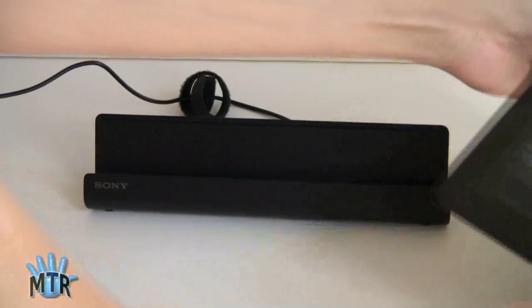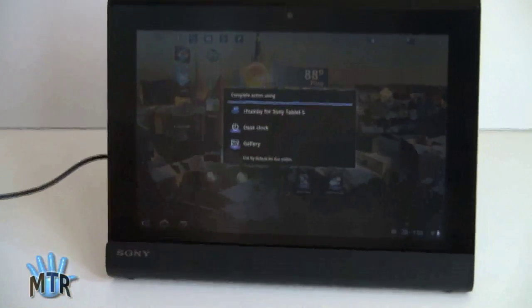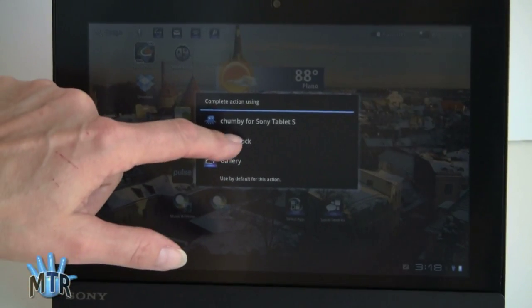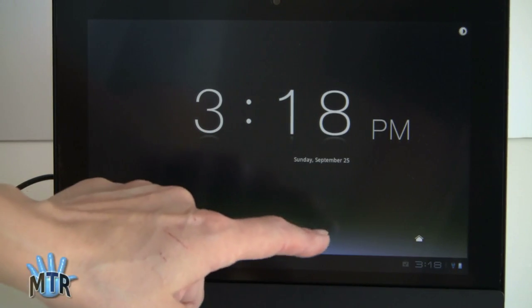And then you just drop your Sony Tablet right in. You have your choice of running the Chumby Tablet app using the desk clock or having a slideshow from Gallery when you drop it in. We're going to shoot for the desk clock. And there you have your desk clock, and you've got a shortcut to playing music.